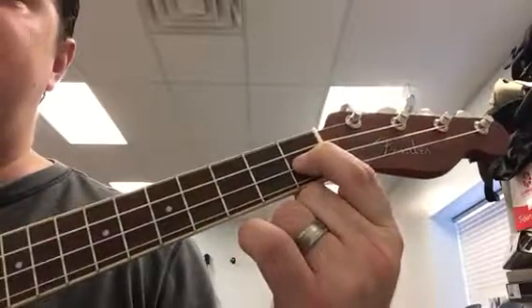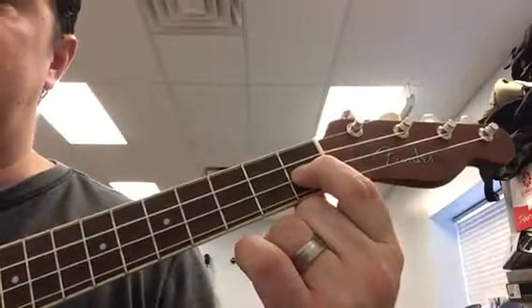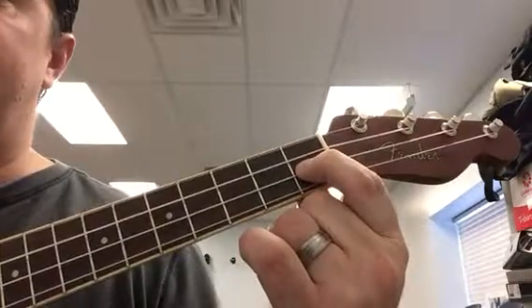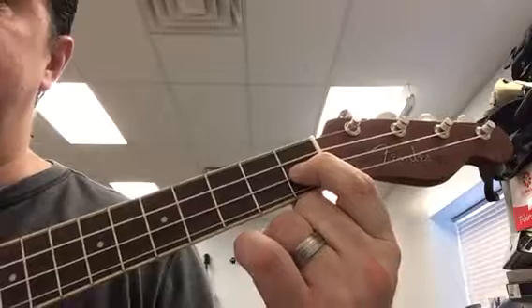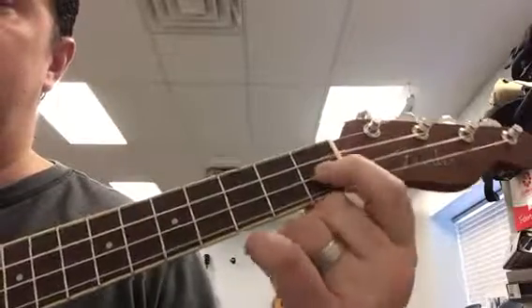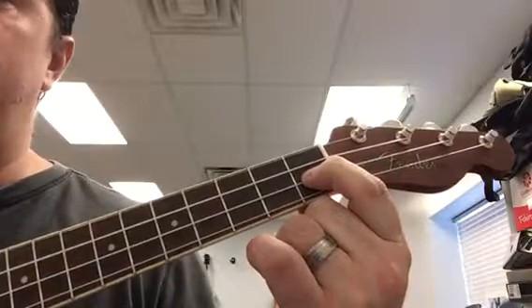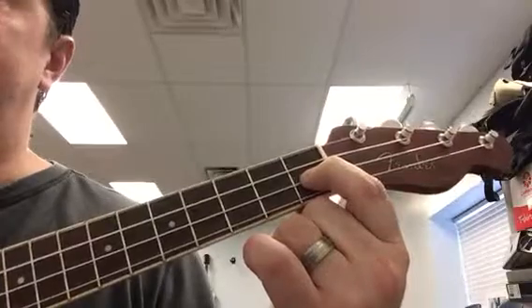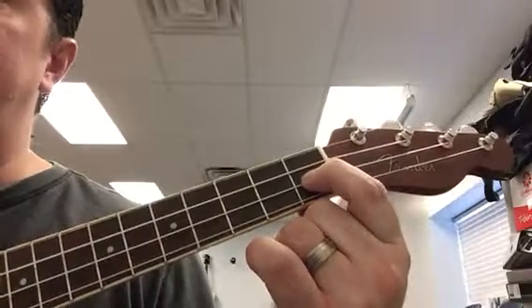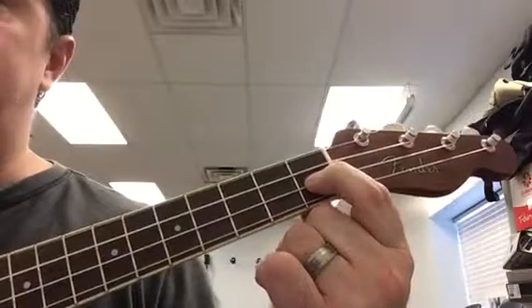We are going to strum the F chord over the first 'row.' Nobody should be playing right now — you should just be listening. So if somebody is holding on to the ukulele, please put it in rest position. We are going to go: 'Row, row, row your boat.' That's the first phrase. The second phrase is 'Gently down the stream,' and you're going to play F again over the word 'gently.' Gently down the stream.